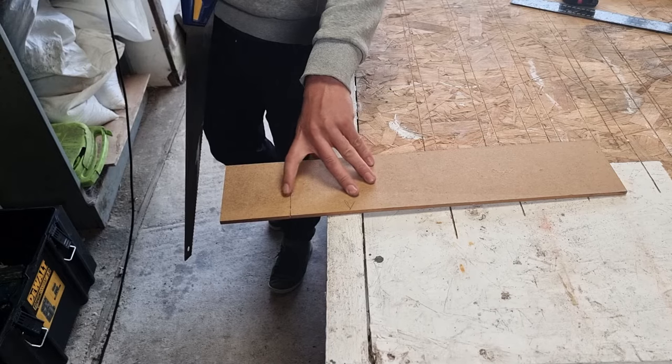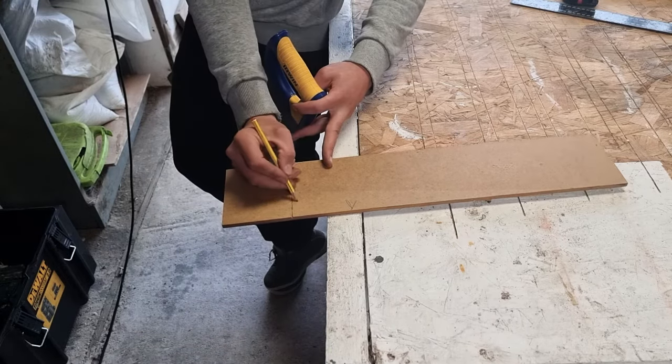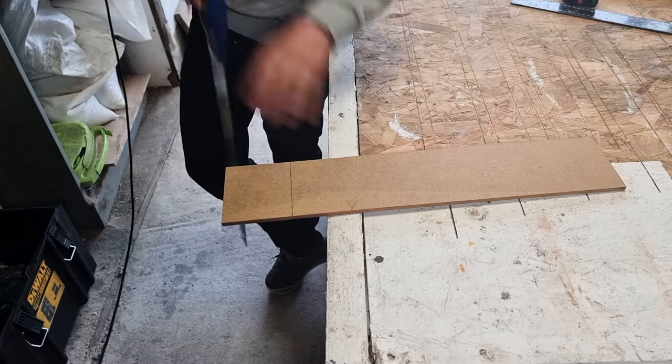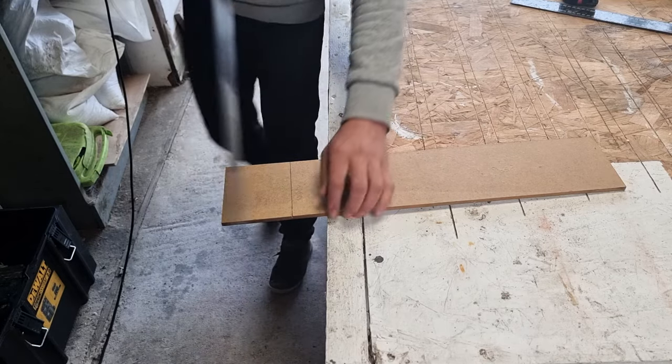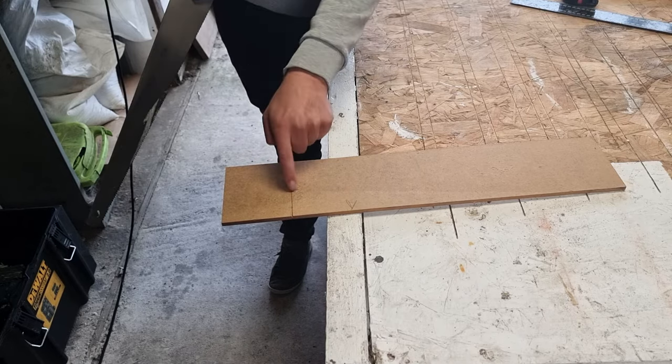You always want to cut to the waste side of your line. So if you're keeping that piece, this is the waste side of the line — you can mark that on with a pencil. You always want to keep your saw just to the side of the line so that this piece is exactly 100mm.